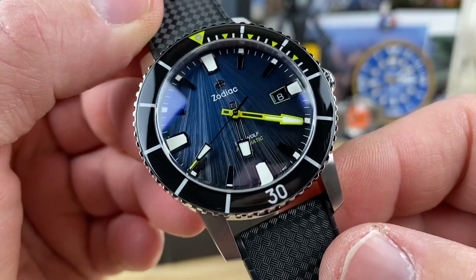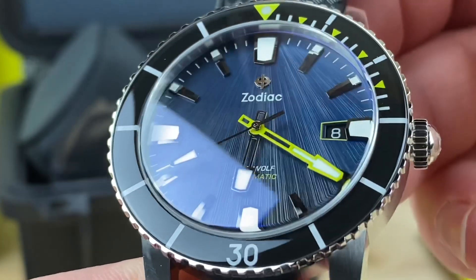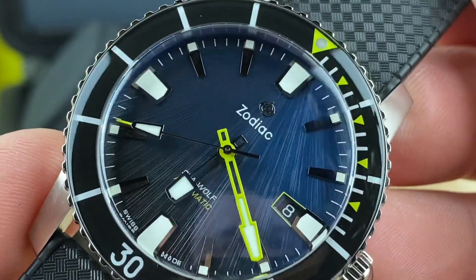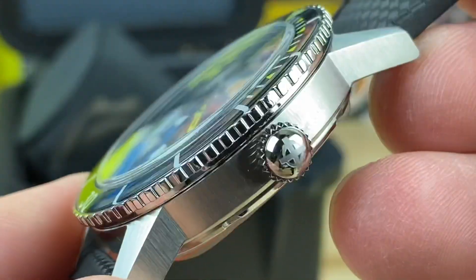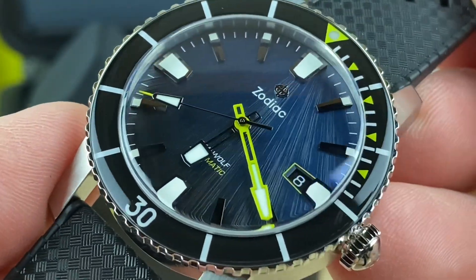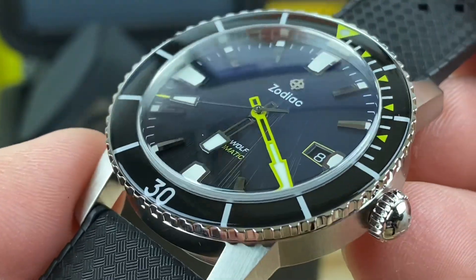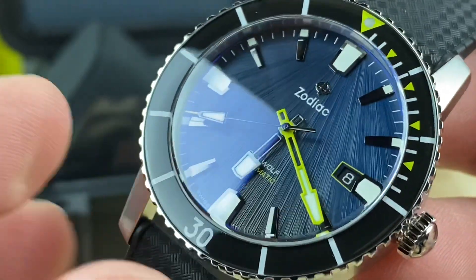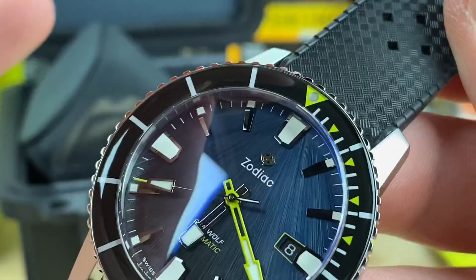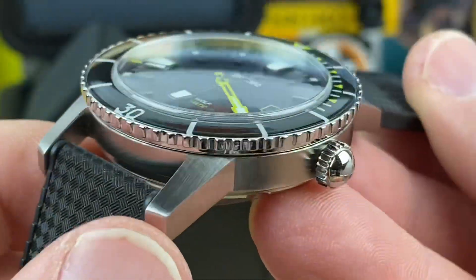Oh wow, look at that dial. That does not disappoint. I'm going to have to get some video outside with this thing, but it is very easy to see. I wasn't sure how easy it was going to be but this thing is absolutely spectacular. Love the pop — it's not really yellow, it's not really green, it's kind of like a hybrid neon yellow-greenish color. And that dial — right there it's almost like light coming through the ocean and you're down below and you can kind of see the focal point of the sun shining down through the water. Those rays. Absolutely beautiful.